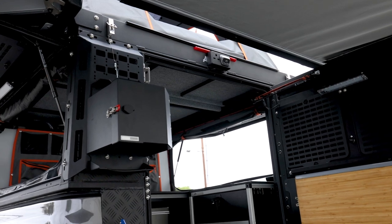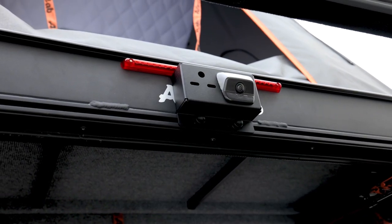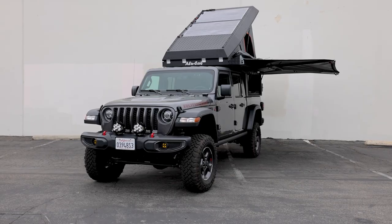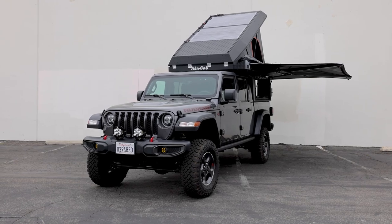Up above the rear door, we have a camera relocation kit from 813 Fabrications — a super cool kit that allows you to relocate the factory camera. Unlike adding a separate camera system, you can maintain the factory camera from the Jeep and still use your backup camera just like you would on a factory vehicle.